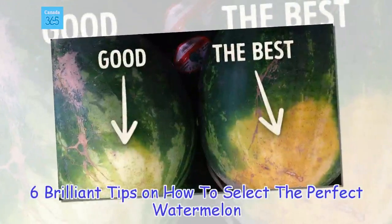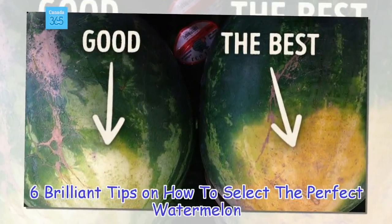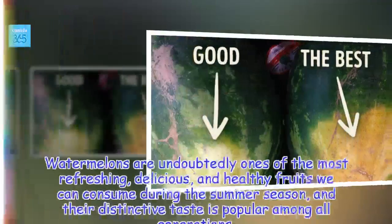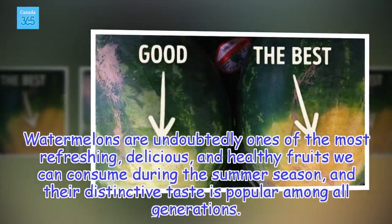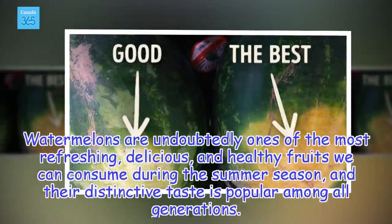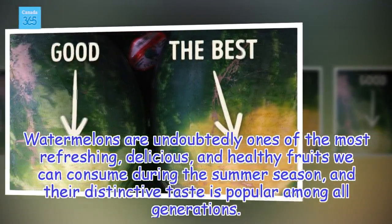6 Brilliant Tips on How to Select the Perfect Watermelon. Watermelons are undoubtedly ones of the most refreshing, delicious, and healthy fruits we can consume during the summer season, and their distinctive taste is popular among all generations.